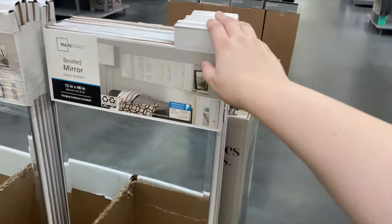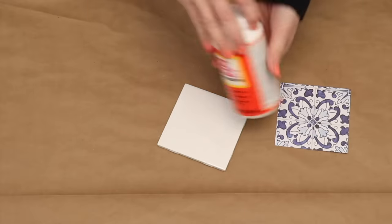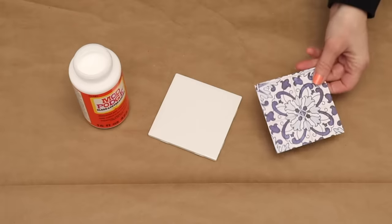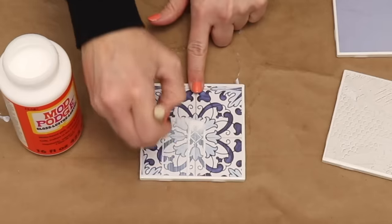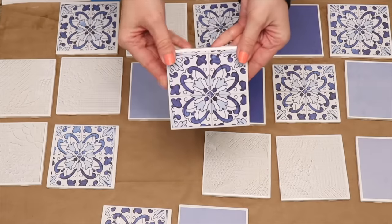Let's create an Anthropologie dupe. I'm going to grab a couple different styles of pretty paper and cut it into four inch squares. Now I'm going to paint a thin coat of Mod Podge onto a white ceramic tile, press the two together, seal them in really good, and get any bubbles out. Then I'll come back and add a top coat of Mod Podge. I'm going to repeat this with about 35 tiles.